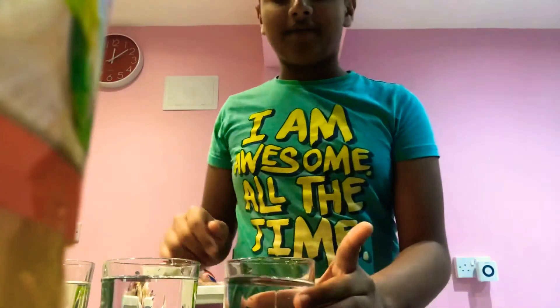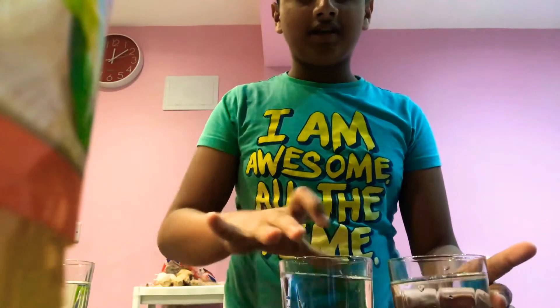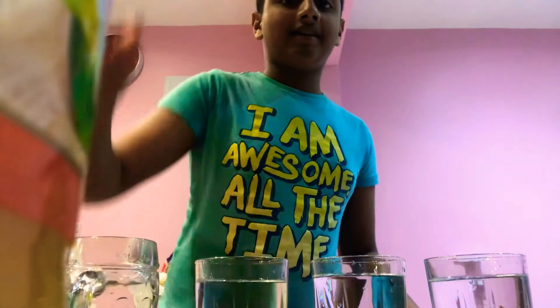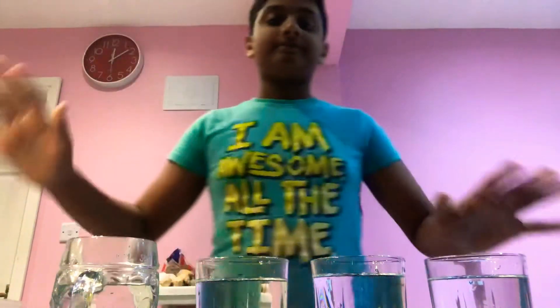Okay guys, I've got the cups of water. I'm going to try to do it. One of the bonus cups there. I'm going to put it on the frame. I did not get prepared. Okay. Are you ready for the challenge?